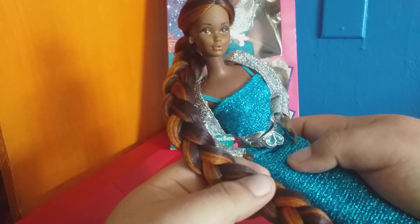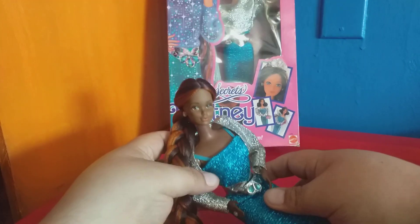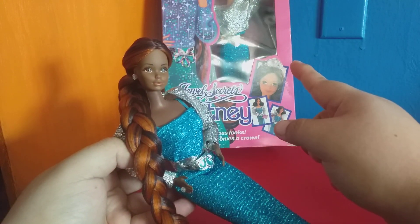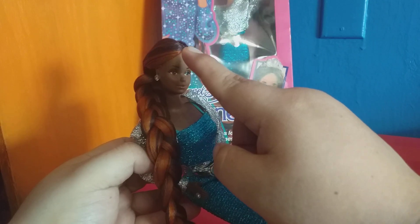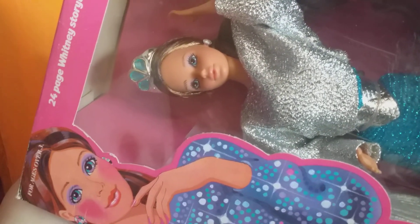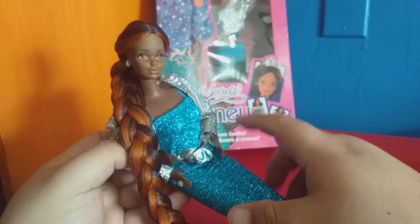That one row of coppery hair was just for fun, for highlights, so she has this two-tone look. I was emulating the white doll's hair color scheme — the white doll also has a very similar dark brown base and one row of contrasting hair, which is just a lighter shade of brown. It's beautiful, but as you can see her hair is not as long as mine — I made my girl with longer hair.